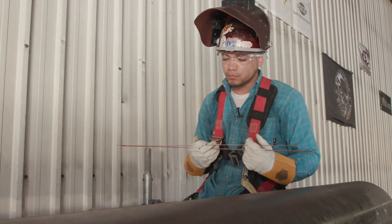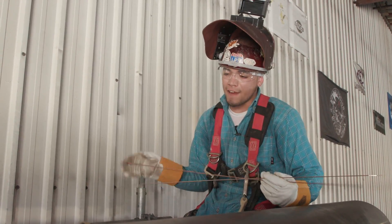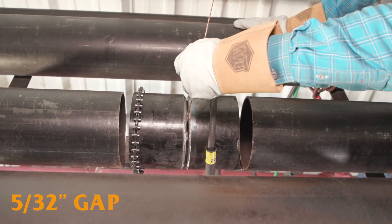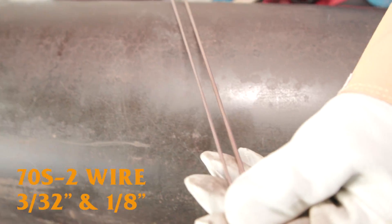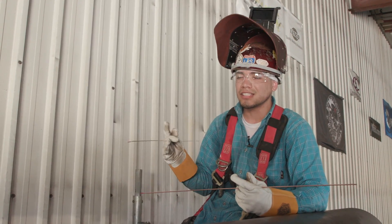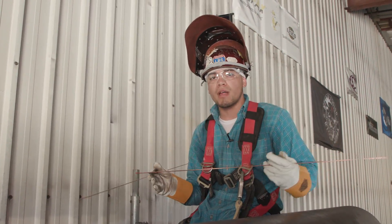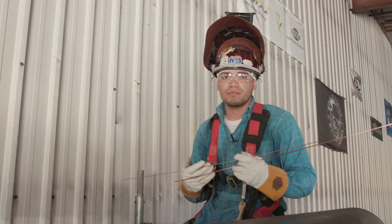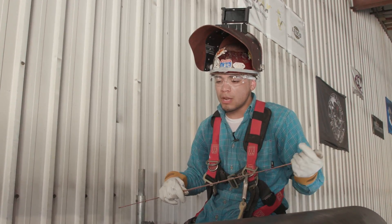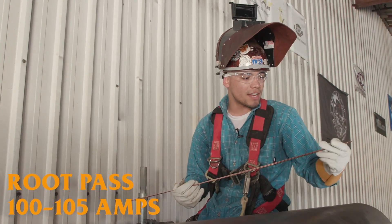For this pipe I've got a 5/32 gap. I've got 70S-2 wire — a 3/32 and a 1/8. The reason I'm going to use 3/32 is just in case I need it, if the gap closes up a little bit. I've got a loose 5/32 so it shouldn't be a problem, but better safe than sorry. For the root I'm going to be running about 100 to 105 amps. Let's get to it.